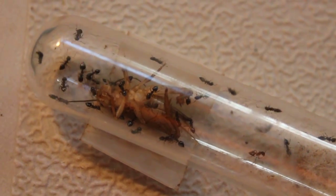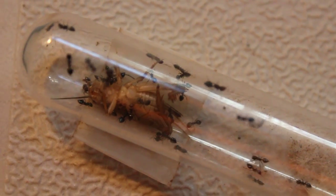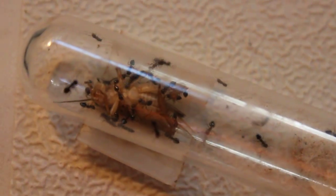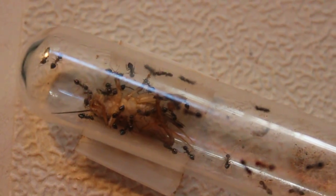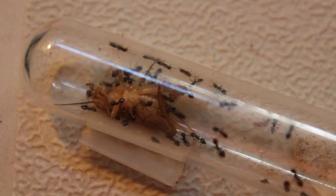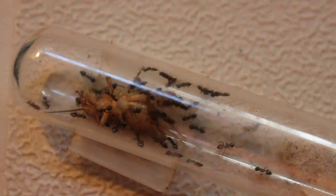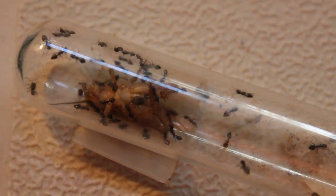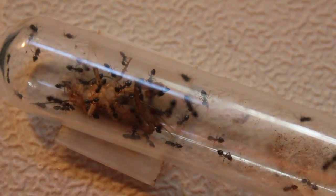Anyways, that'll take them probably a couple hours to tear apart and eat up. At least. Maybe. This cricket will last me about a day. It's amazing — there's a lot of power in numbers. They will move that, as crazy as that sounds.